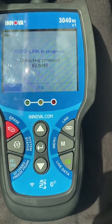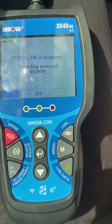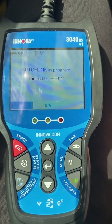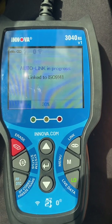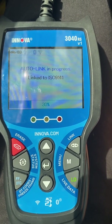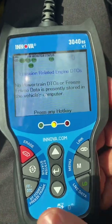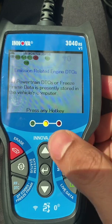Today we'll see what is inside the 3040 RS OBD scan tool. Let it boot — it takes around 20 to 23 seconds to boot. Inside you can see it linking to the ECU.